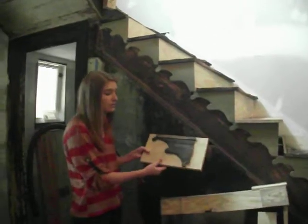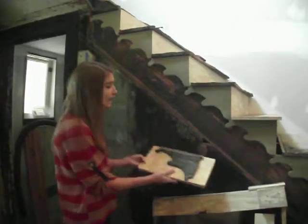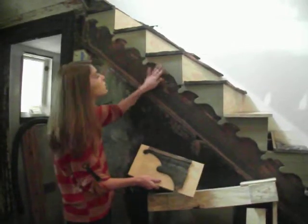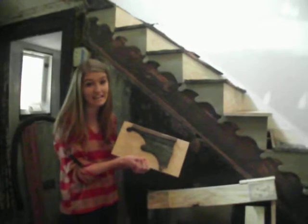These are the original stair decorations, and here we have one of the original ones — you can see the fire damage. The original ones are still up there, but they weren't so charred that we were able to use them as a stencil, so we can have a pattern to recreate them the same way they were when they were first put on in the 1880s.